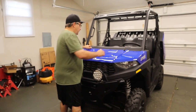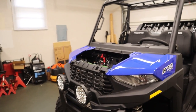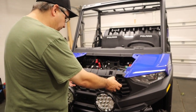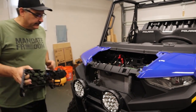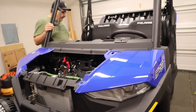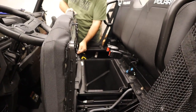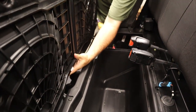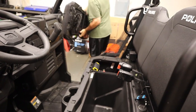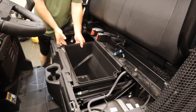First thing we're going to do is get rid of the hood — it unclips real nice and easy, set that aside. Then we're going to take the grill out; there are two tabs you just press down and it pops right out. Then we're going to take the seat out — it just lifts right out, pops right out, giving us easy access.